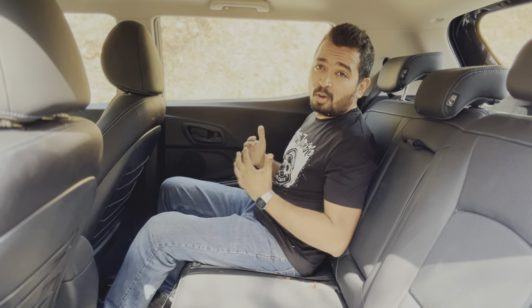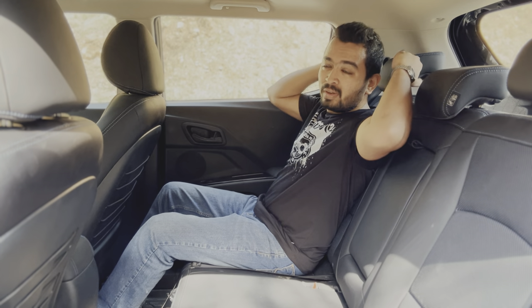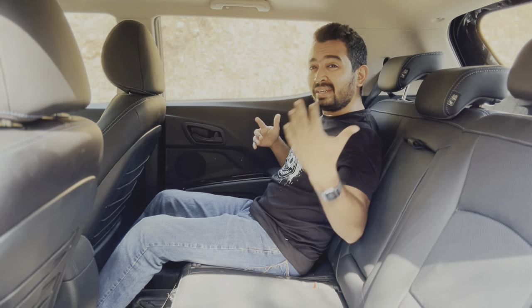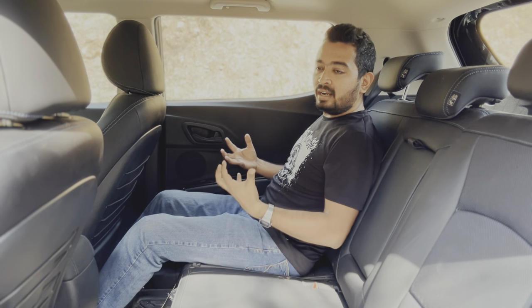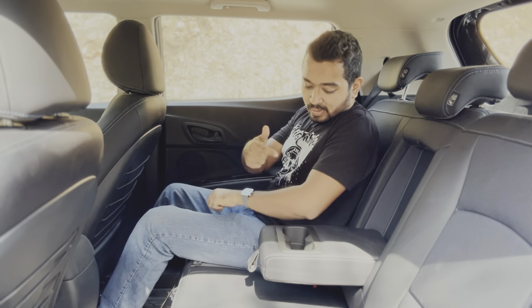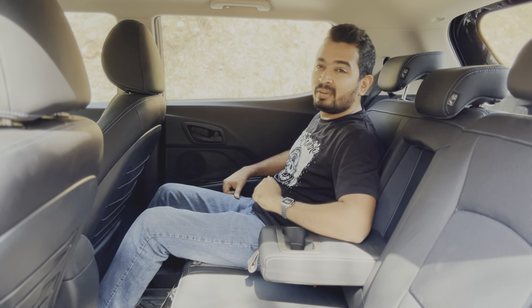In the back seat of the XUV 400 things are equally brilliant. This car has its advantage in headroom because it does not have that sloping roofline which eats into the headroom of the rear cabin — a person who's six foot three would be pretty comfortable. The seat back recline angle is a little upright over the Nexon EV, but the seat squabs, side bolstering, and under-thigh support are far superior. You have a central armrest with two cup holders, three headrests for all three rear passengers, and quite a lot of knee room and good shoulder room as well.